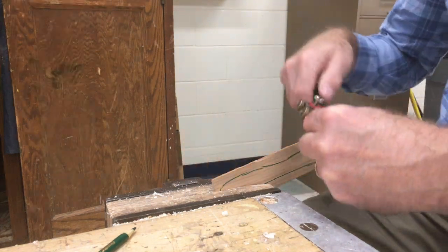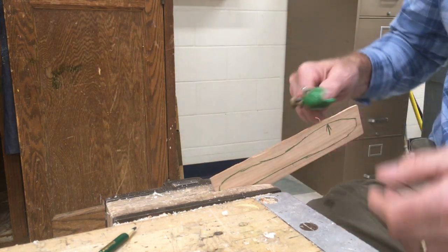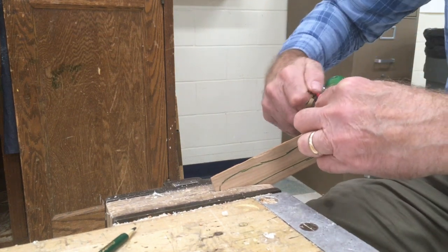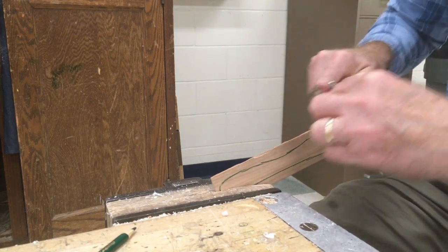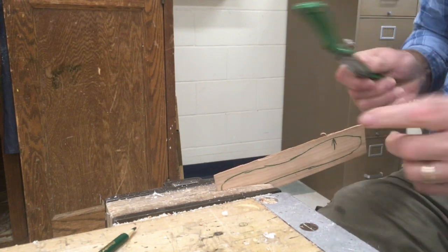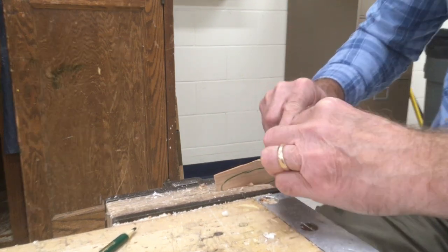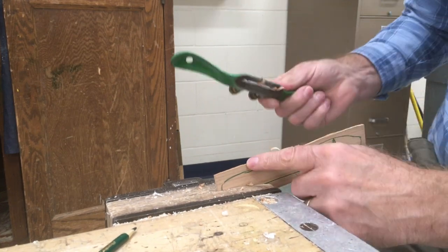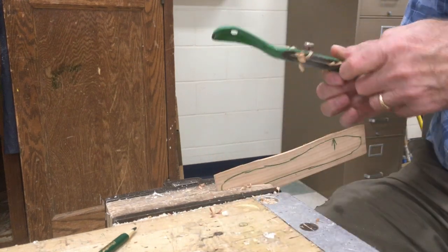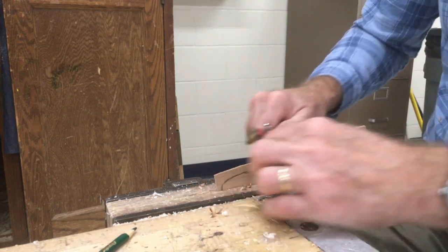Another thing: if you're pressing too hard, it's going to move. You don't want to press that hard — you're just using the weight of the spokeshave to do the work, pressing just a very little bit. I don't like to work it all at once. I'll do a little bit here, then change it up and come down here and do this. You need to watch your line where you're going to, and just keep going until you get to the line.